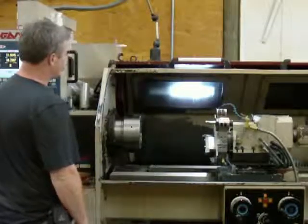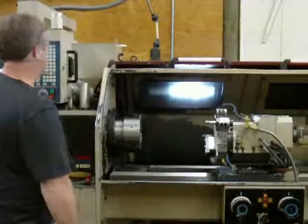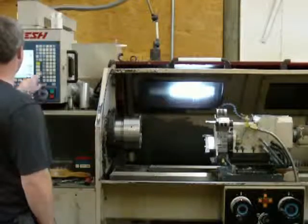We're going to go back to the Ganesh GT. The Ganesh GT is 200. Change tool.